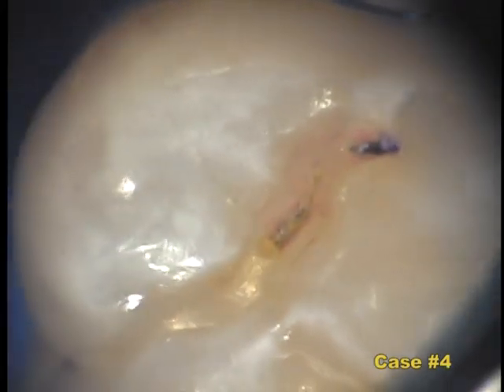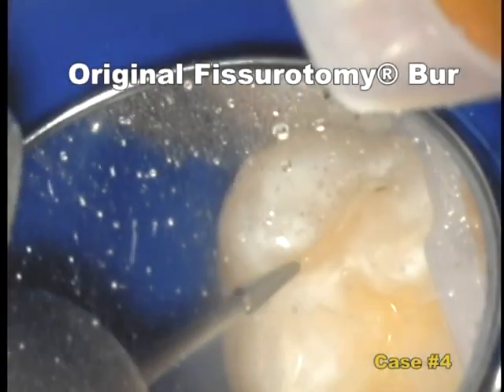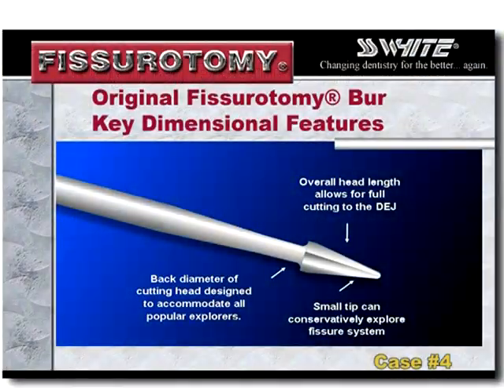On this final case, case number four, I am demonstrating the use of the wider of the fissurotomy burrs, which I prefer when removing old sealants and composites. It has a rounder end that has better end cutting potential.